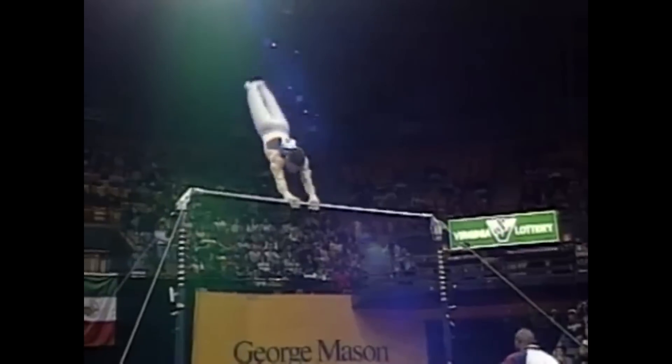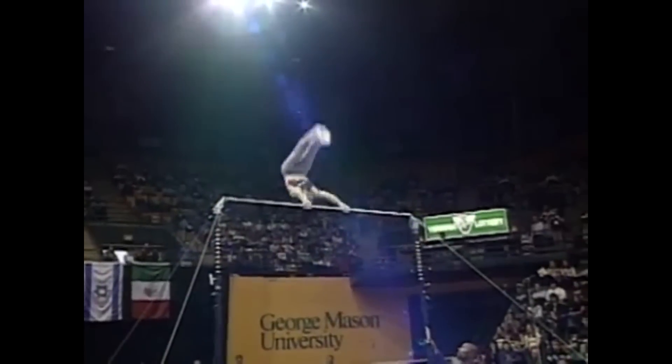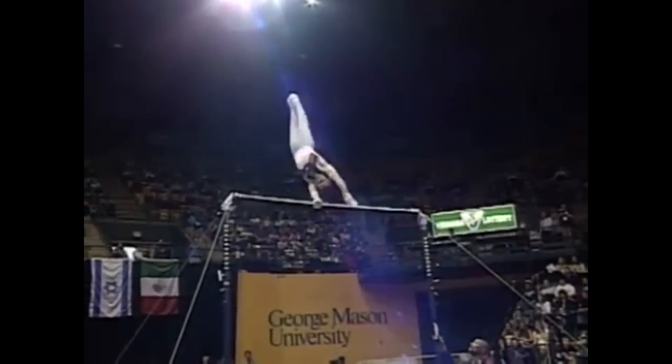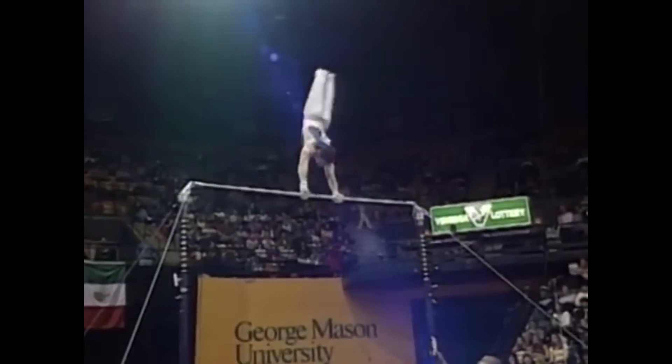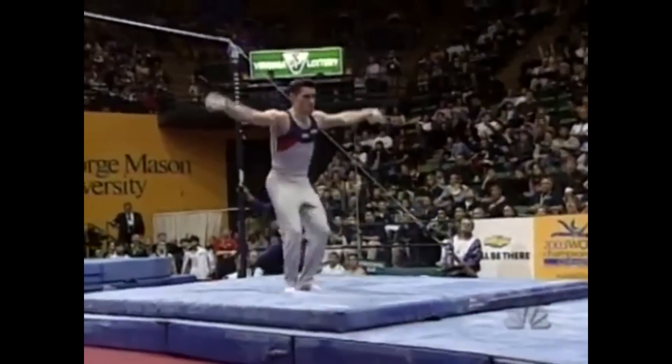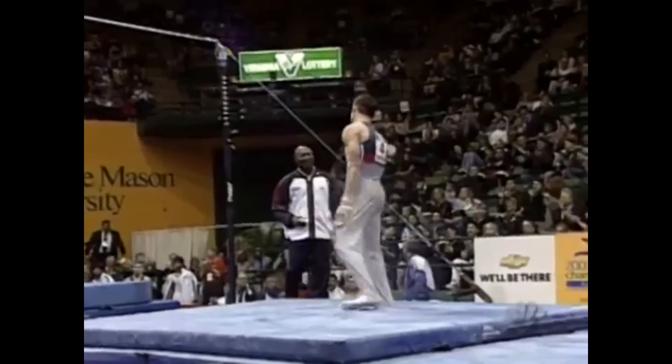Here we go. Perfect. Very, very difficult in combination — tricky elements. He lands on his feet, and that will do it. A stuck landing — a thing of beauty from Blaine Wilson.